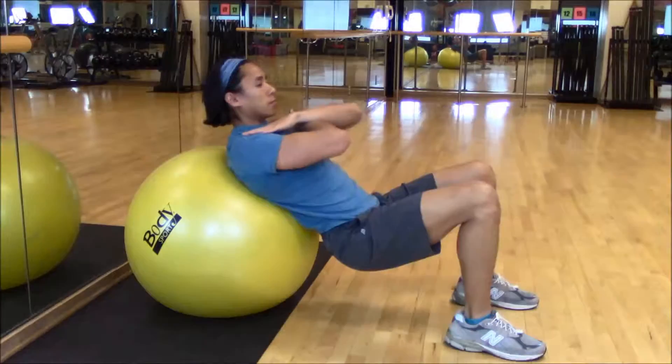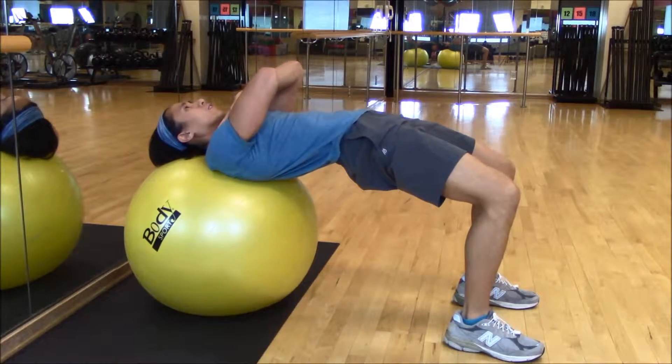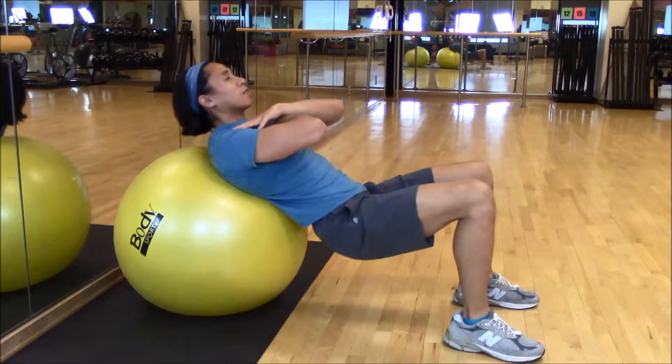And then I pair this with hip bridges, with the ball close to the wall because you don't want the ball rolling out from underneath you — driving straight down through the lower legs into the heels.